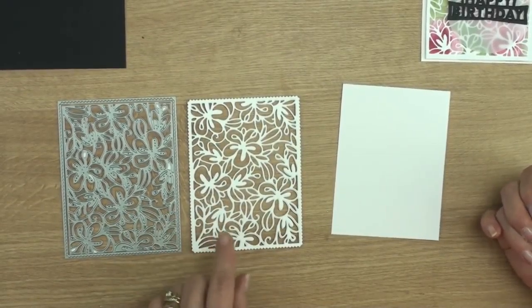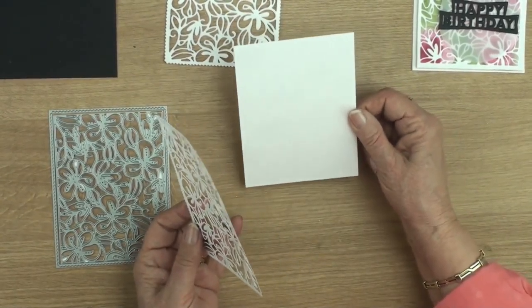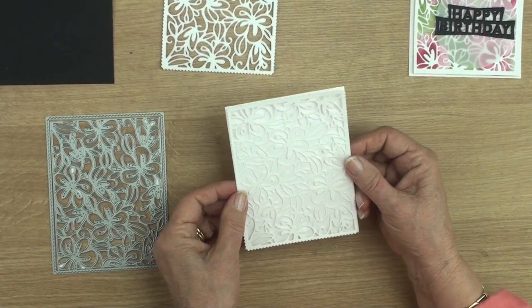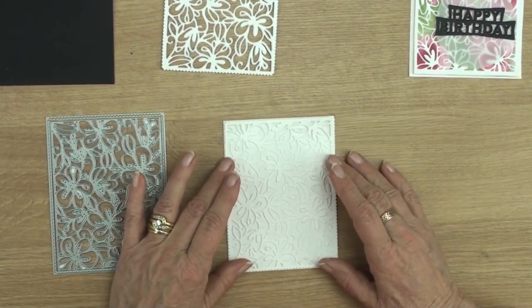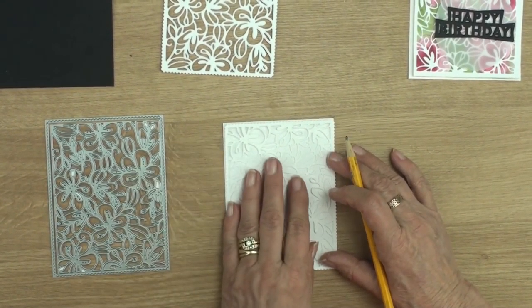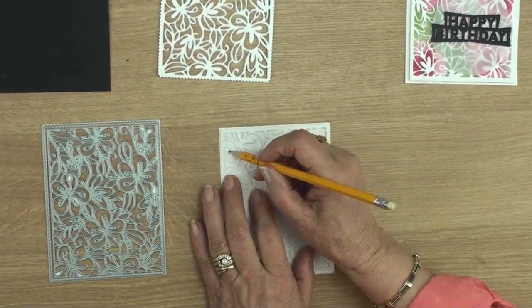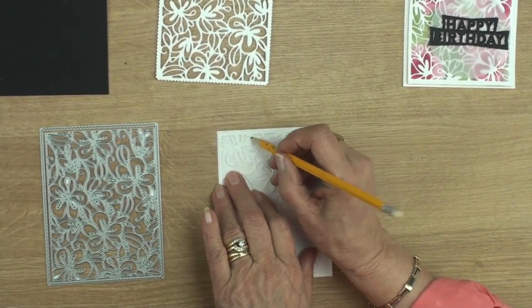I've cut this panel twice because they're going to be glued together, but for the first part I'm using this on its own. I've cut myself a piece of watercolour card that's just the same size as the panel and I'm going to lay those down so that they don't move. Then with a pencil I'm just going to trace out very lightly where those flowers are.